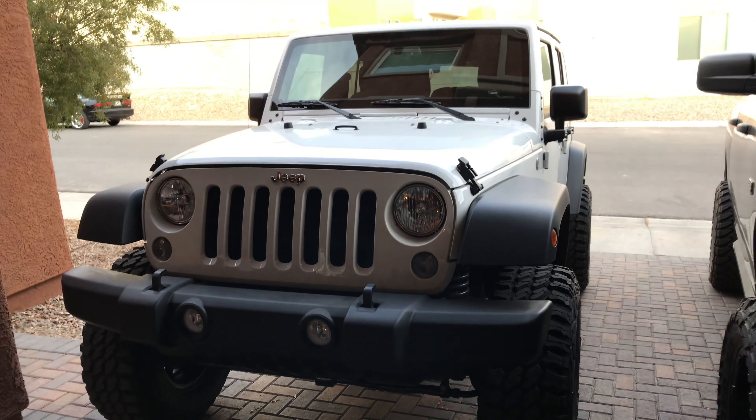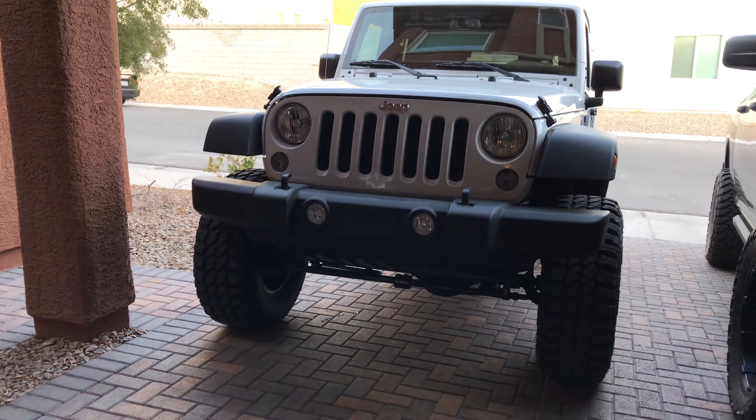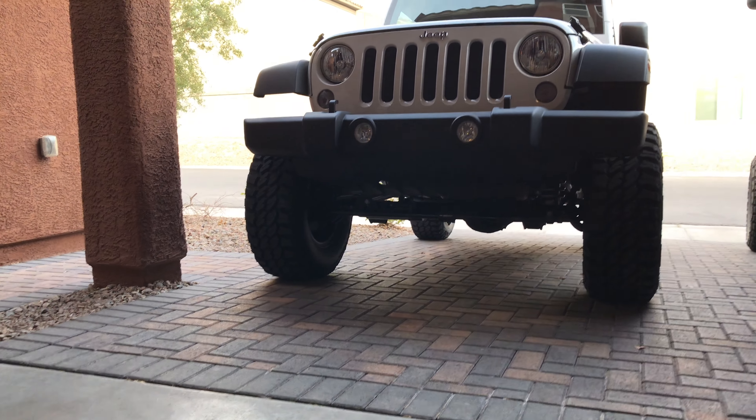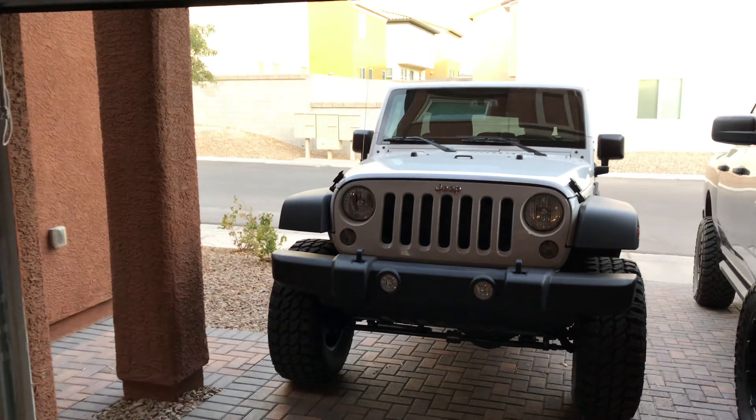Rubicon Express 3.5 inch lift, 34.4 inch tires.